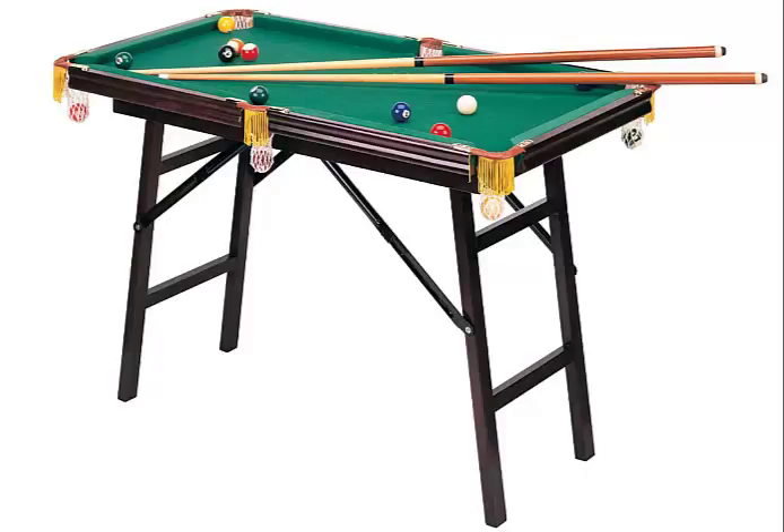As someone who plays regularly in a pool league, I mainly bought this as a family Christmas gift so the kids can learn about pool and hit balls around. The table looks nice, but the rolling and banking action is not as realistic as on a real table. Kids won't care, though, so as long as they can practice simple straight shots or slight cuts, it is fine.